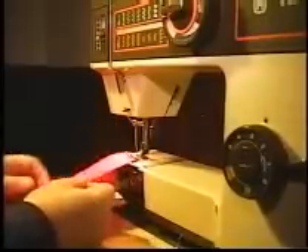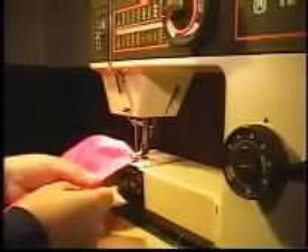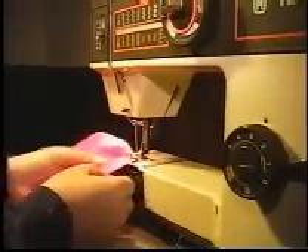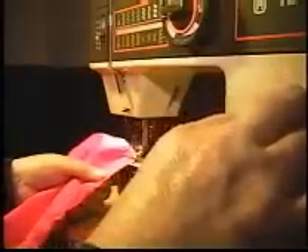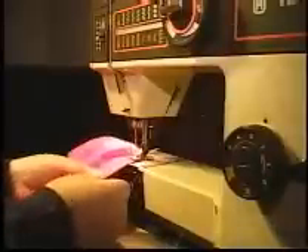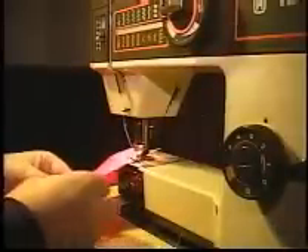You fold that seam allowance over so that that first row of stitching is right on the fold, and then you put down another line of stitching to hold that in place.